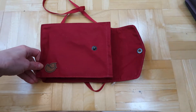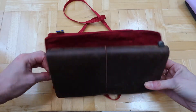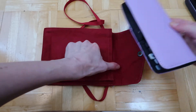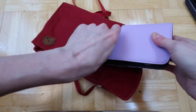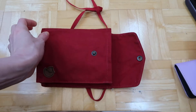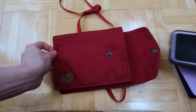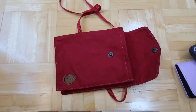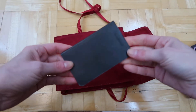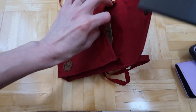A Midori notebook — not even close. A slim wallet definitely fits with no issues. Your phone alone definitely fits with no issues. Here's a tiny Moleskin notebook — it's super small, about the size of a credit card.